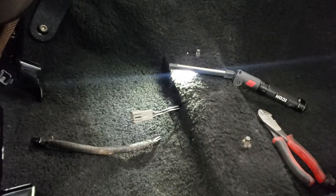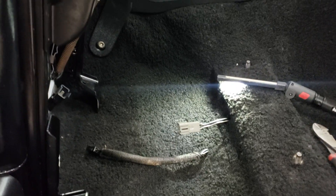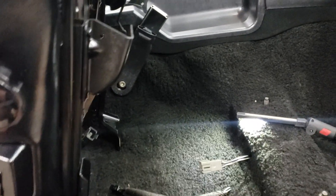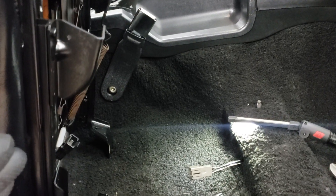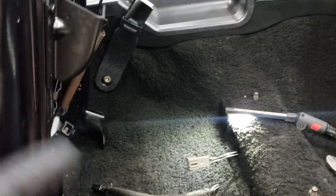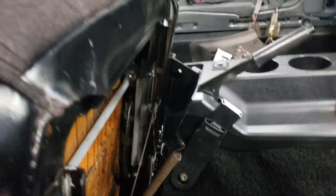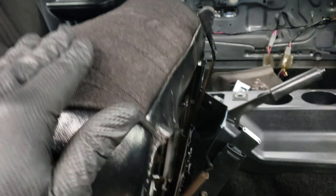Here's another thing I found that's different between the 88 car and the 92 car — I don't know why they would do this, it makes no sense, but here we are. These cars don't have power seats, they're manual. This seat is out of the 92.